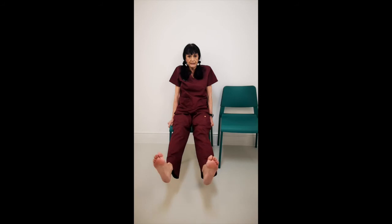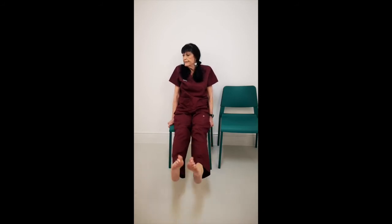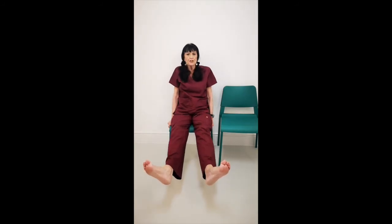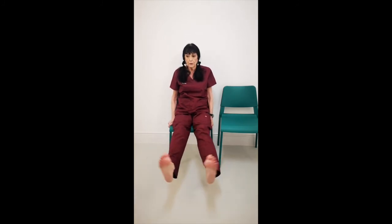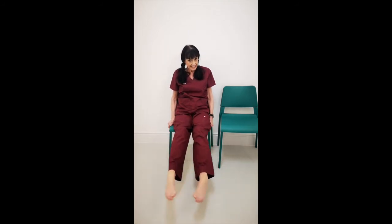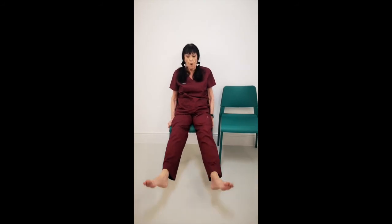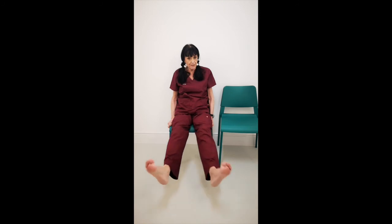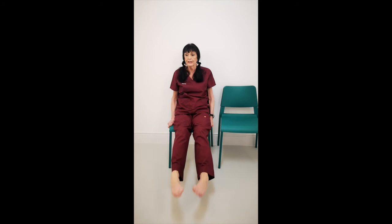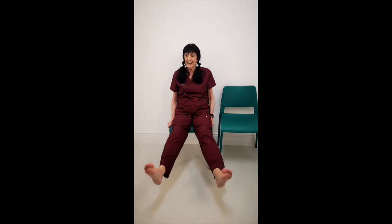One through ten outwards. The ankles are sliding joints — just imagine the joints sliding over each other. Inwards: one through ten. Outwards: one through ten. You should be feeling it now. Continue for more sets, one through ten each time.